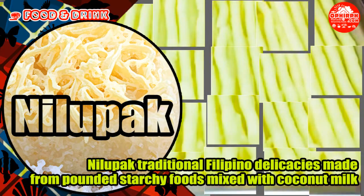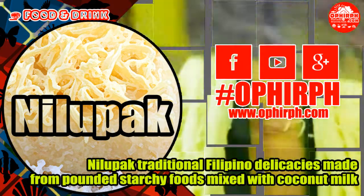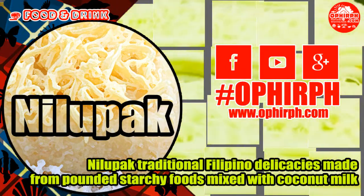Please subscribe to our YouTube channel and follow and like us on Facebook, hashtag Ophaph. Visit our site at www.ophaph.com for more food reviews.